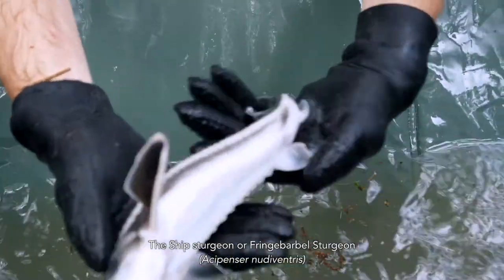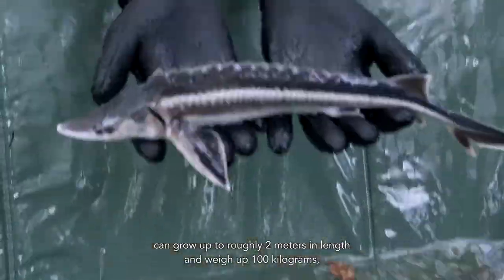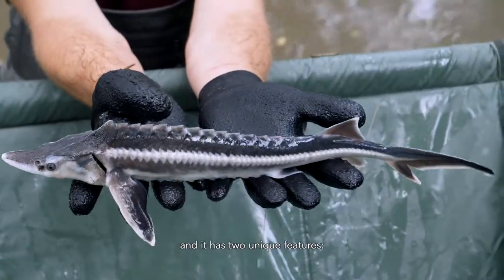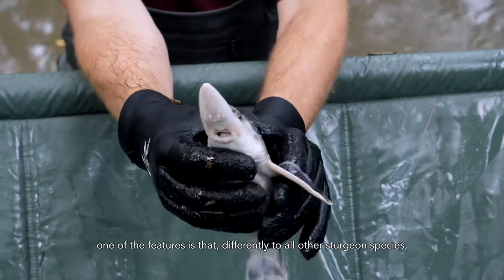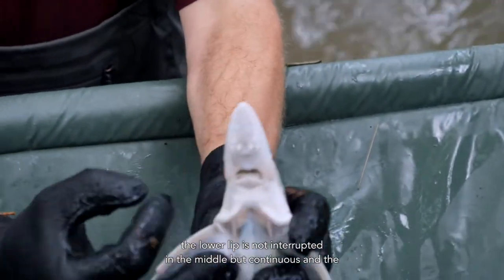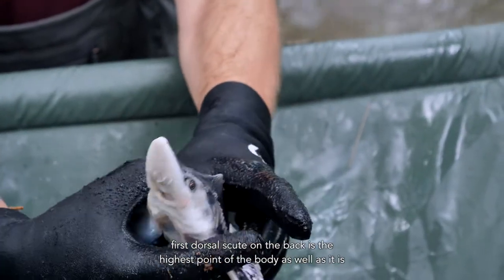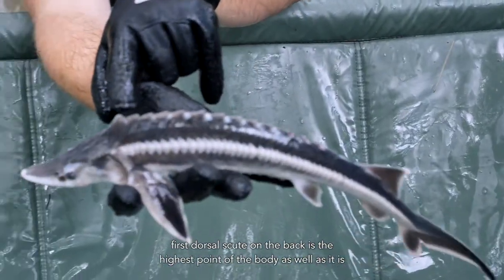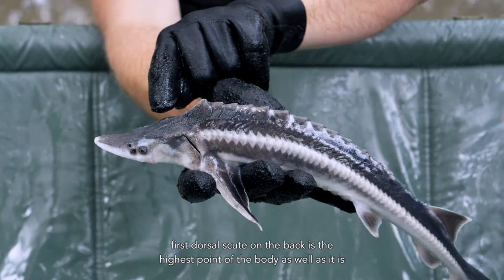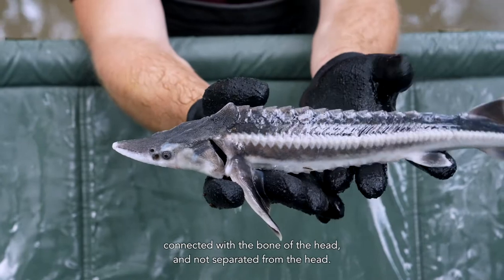The ship sturgeon, or fringe barbel sturgeon, Acipenser nudiventris, can grow up to roughly 2 meters in length and weigh up to 100 kilograms. It has two unique features: different to all other sturgeon species, the lower lip is not interrupted in the middle but continuous, and the first dorsal scute on the back is the highest point of the body, as well as being connected with the bone of the head and not separated from the head.